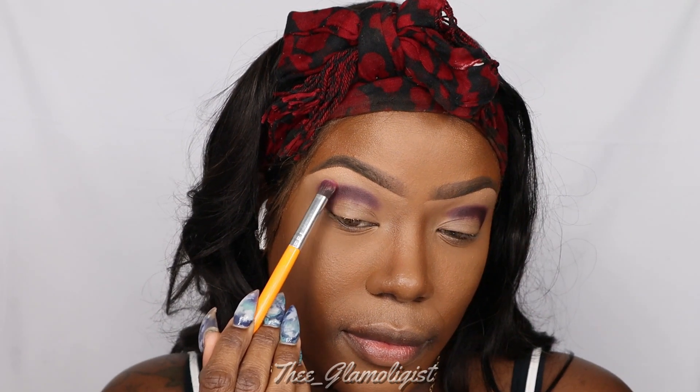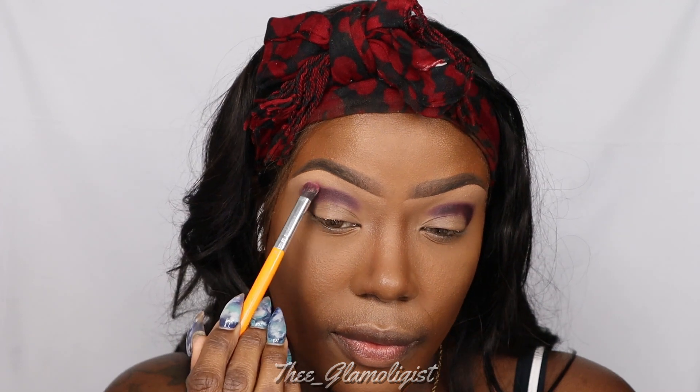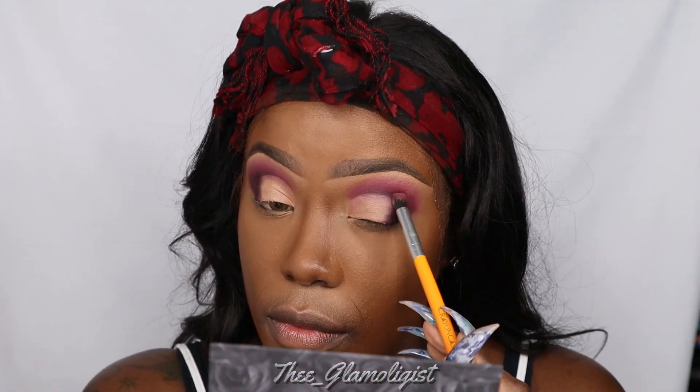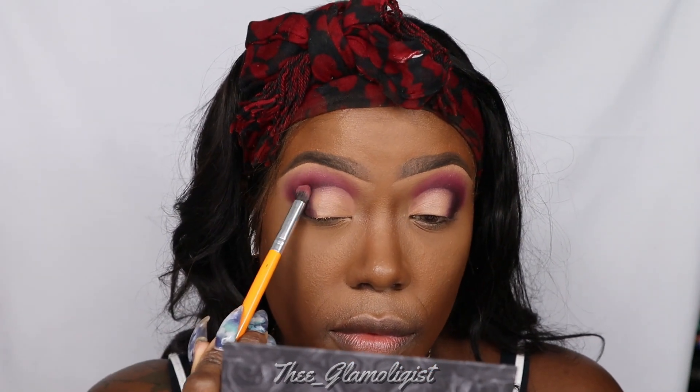I'm now going into that lighter, red-tone burgundy shade and going on the edges of that darker burgundy to create a gradient at the top of my crease. It's time to cut that crease — looking crispy! I'm just taking that burgundy shade and blending out the edges of the corner where I cut my crease so that when I do my colors, they're blending.